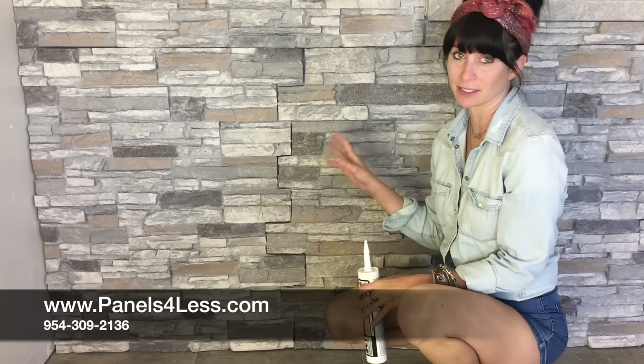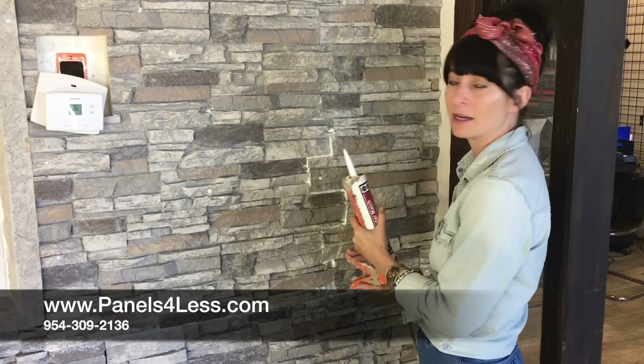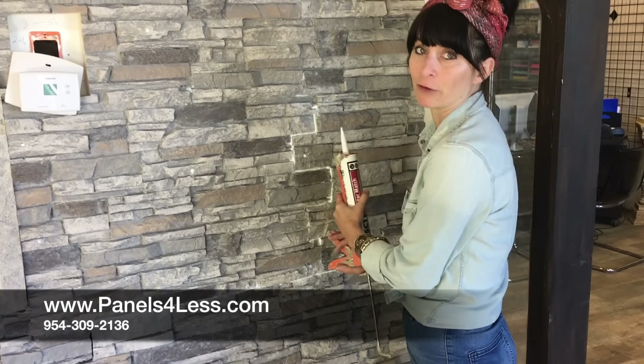After installation, there might be some slight seams, but have no fear — the magic grout is here. Use a caulking gun to fill in the seam with the magic grout. Let that dry for a few hours.